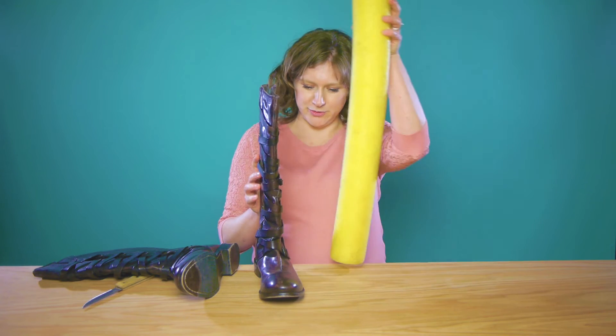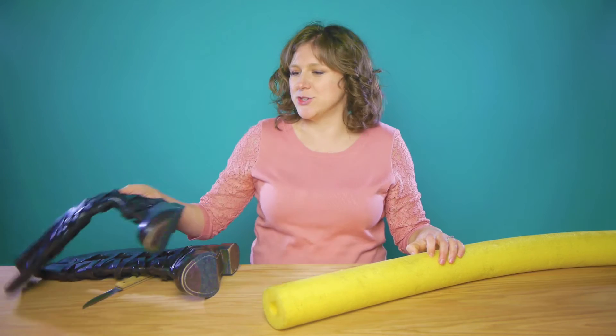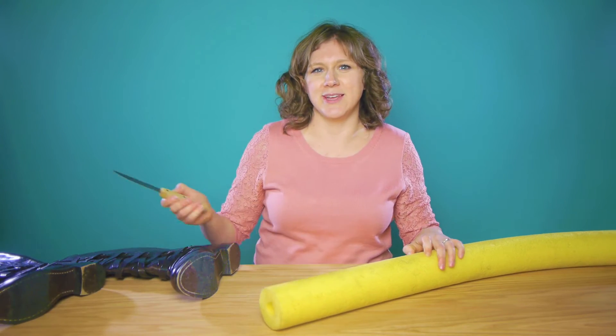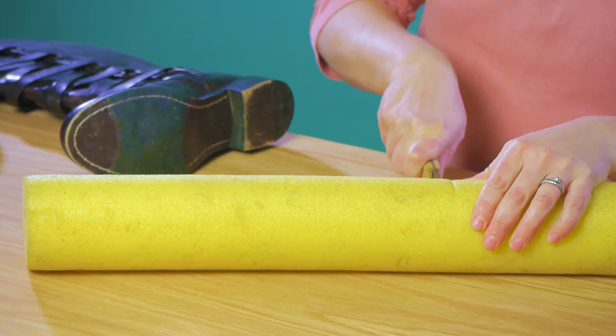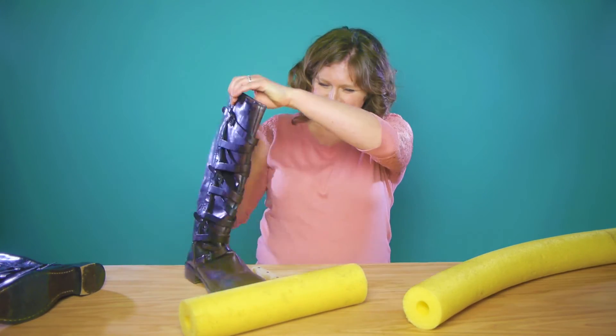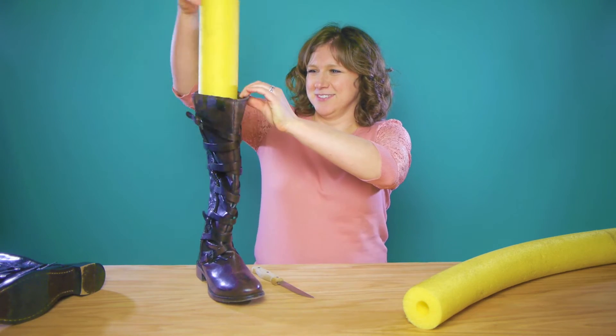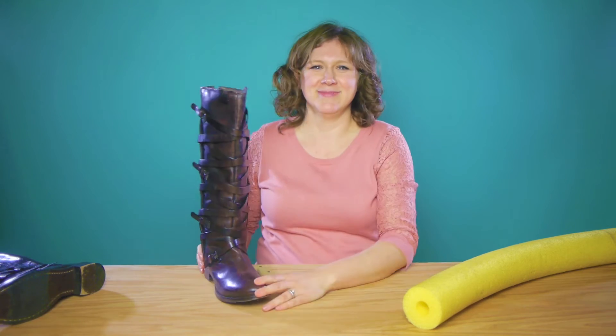Take your dirty pool noodle. Measure to the top — right there. Cut.